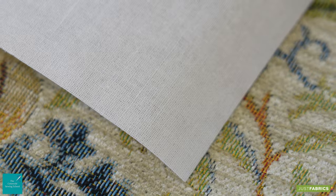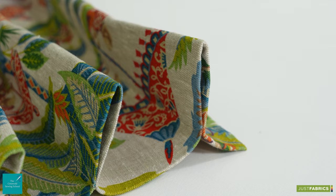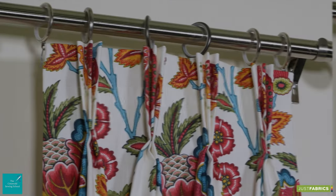So what is buckram? Buckram is a stiff woven fabric typically made from linen or cotton, or maybe both. It is used to create hard-wearing structures with ease, like curtain headings. Let's take a quick look to see how we can add it to your curtain heading.